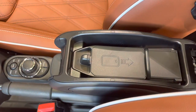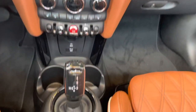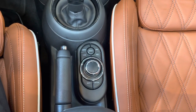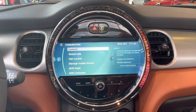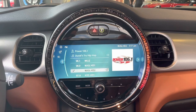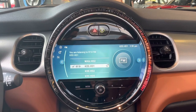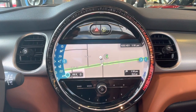With the Iconic trim you also get a wireless charging tray in the center armrest — unfortunately, a plus-size phone won't fit. There is a control dial that can assist you with selecting items on the 8.8-inch display. If you don't like using that control, you can also use the built-in touch screen to select different things on the screen, whichever way you prefer.